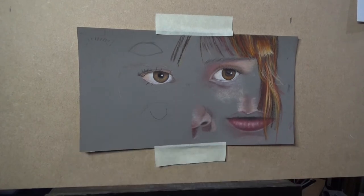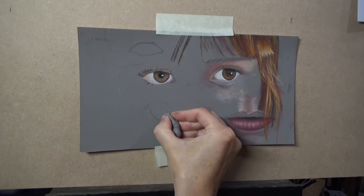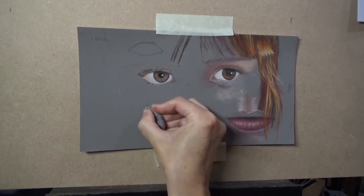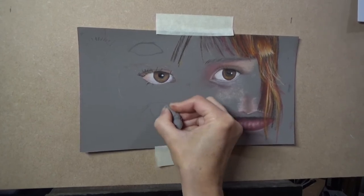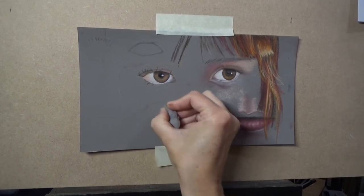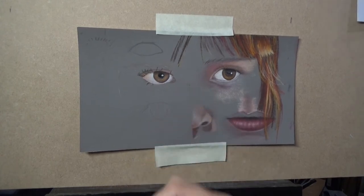There is something you can do — that's to get a putty rubber and just rub over the top. It doesn't completely rub out but it does take it back a few notches, so you're able to put pastel over the top.